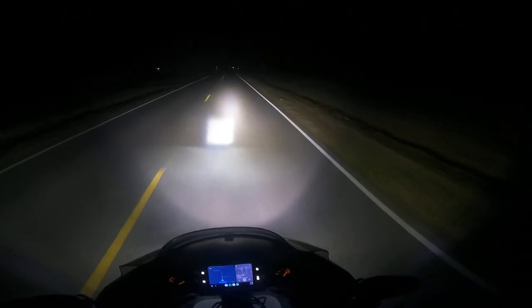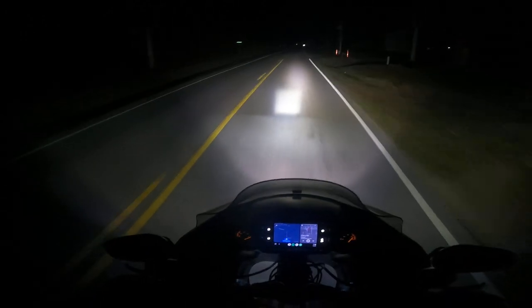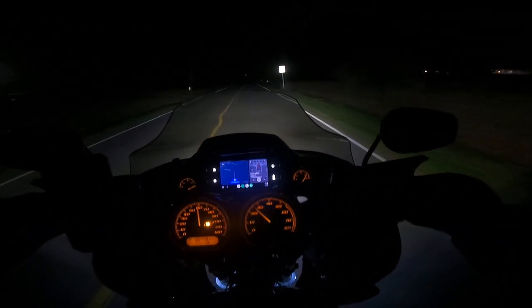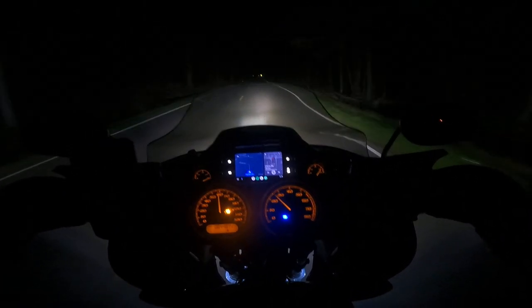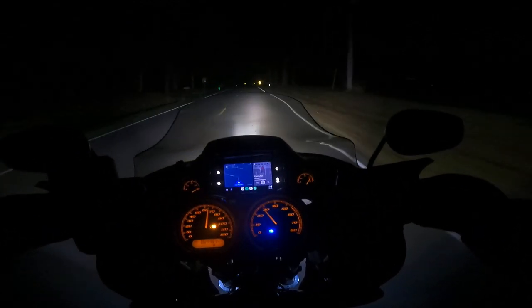If I stand up, you can see the left and then the right. You can really see the differences. I think I may need to angle them up just a little bit more to get a little bit farther projection. It seems like they're aimed a little bit low. But definitely a lot more light output than the stock headlight.